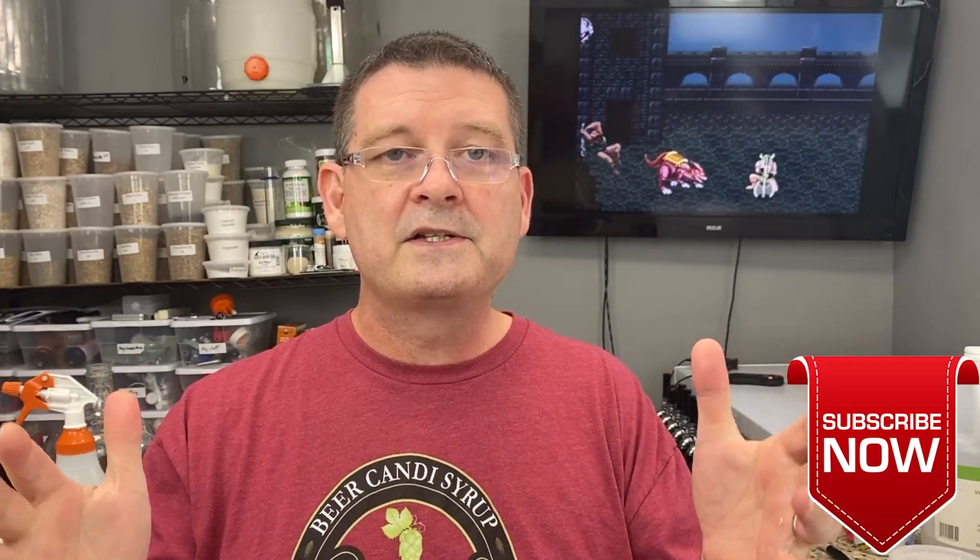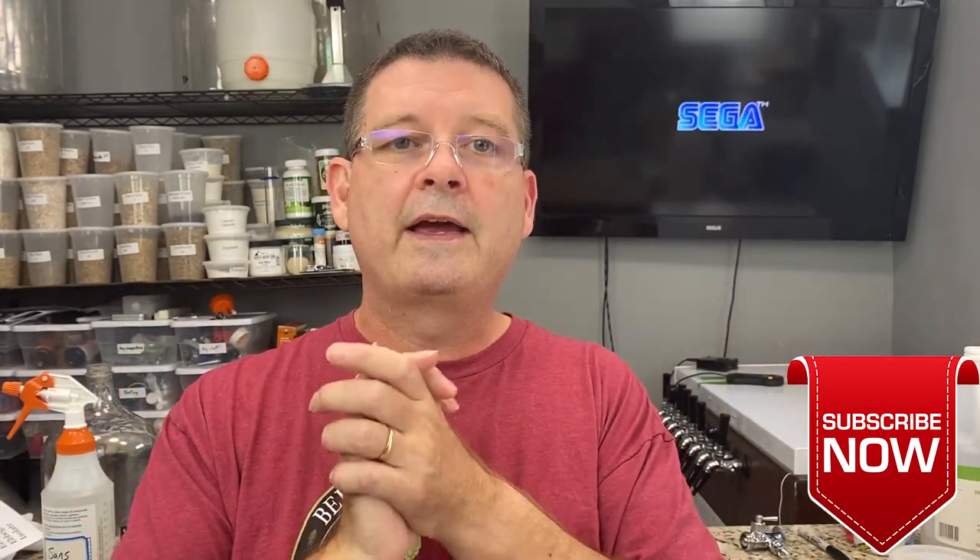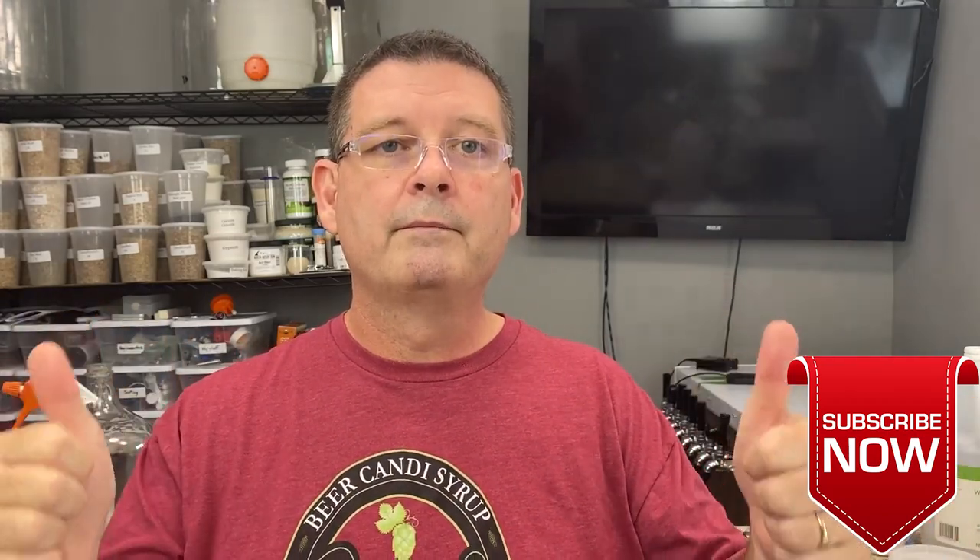Thanks again for joining us on Bitter Reality Brewing. This is the top 10 this week. Don't forget to like, subscribe, share, and thank you again for all the great support — much appreciated.